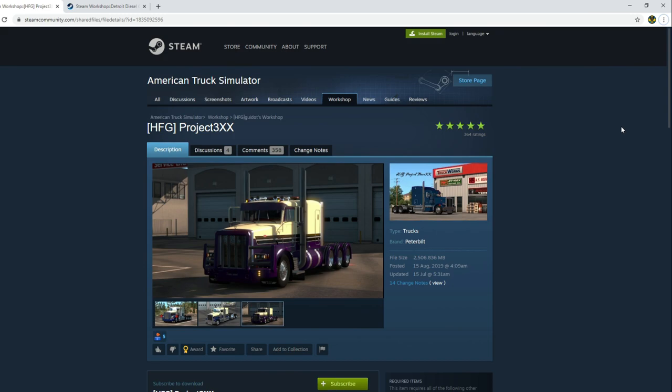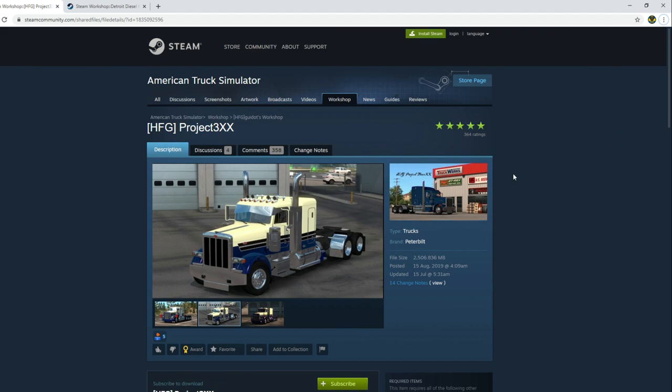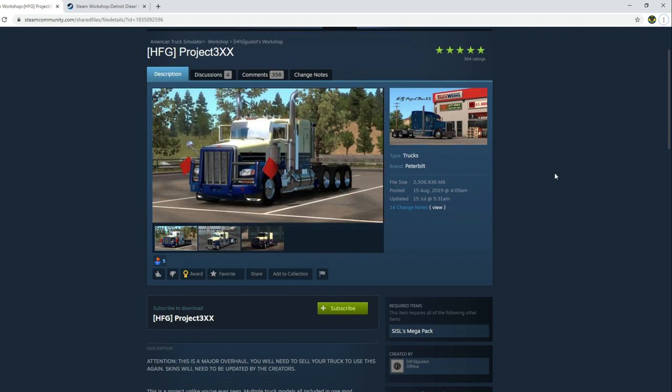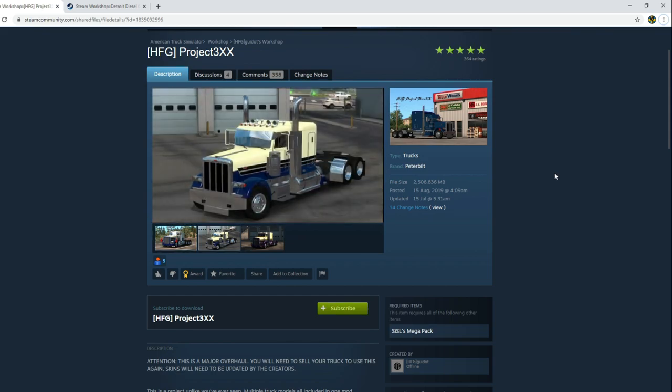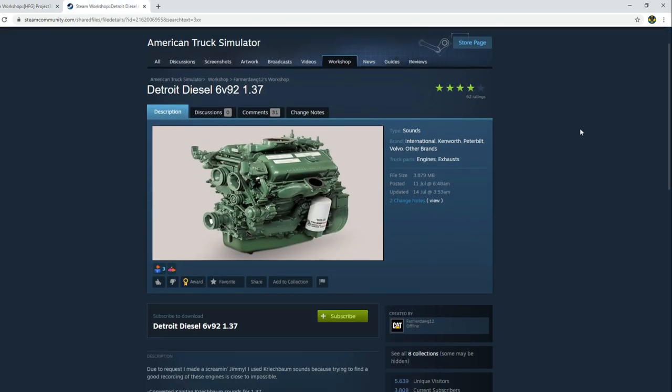Now I'm going to start slowly. You need to download the Project 3xx from the Steam Community site — that's the first thing you need to do, and that is very easy. Unfortunately, the 3xx truck — or trucks rather — doesn't have any engine sound because this truck is in need of an update. So until it has been updated, you're gonna need to add a truck engine mod as well, and this Detroit Diesel actually works with the 3xx, so I'm using this one on top of the truck to make sure it has sound and works as a truck.